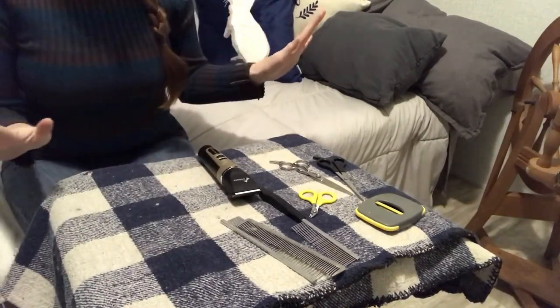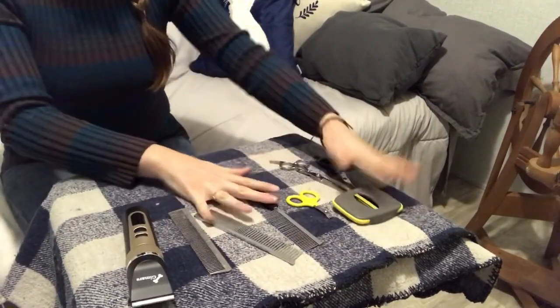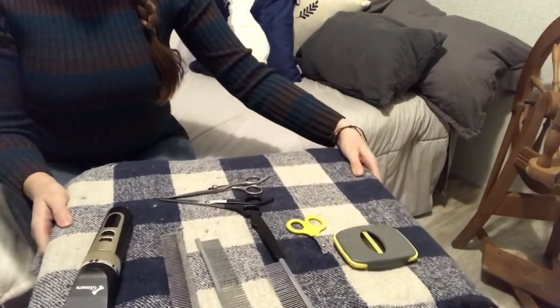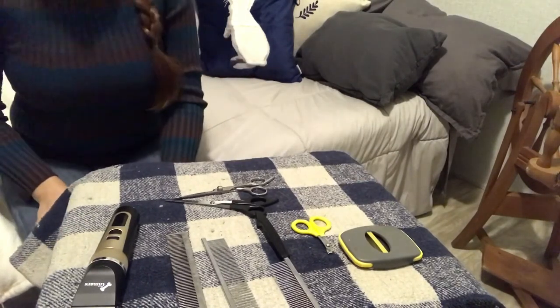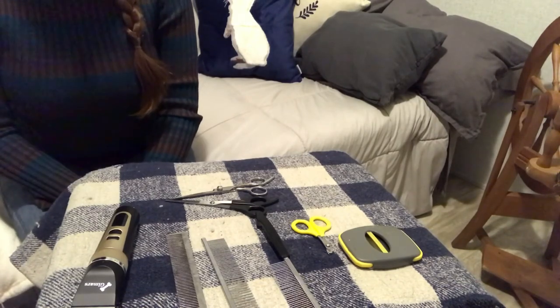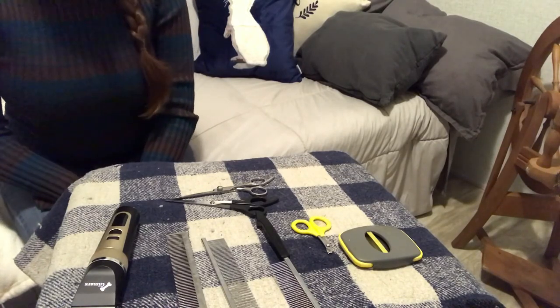All right, let's stick to the basics. You will need these few tools. They're inexpensive, they're easy to find, and they will make your life owning an Angora a pleasure. It was my pleasure to make this video for you and I hope it was helpful. Please subscribe and give me a thumbs up if it was helpful. Have an awesome day. Bye!